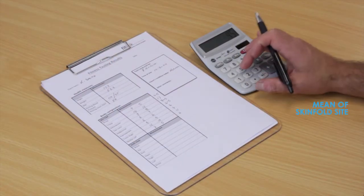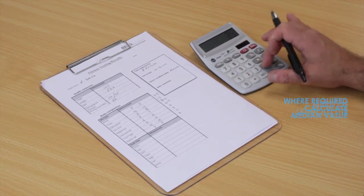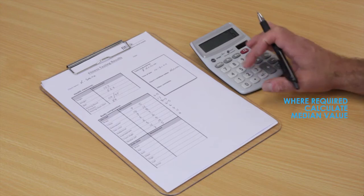Two measurements should be taken and the mean of the two recorded as the result. If the two measurements differ greatly, a third should then be done, then the median value taken.